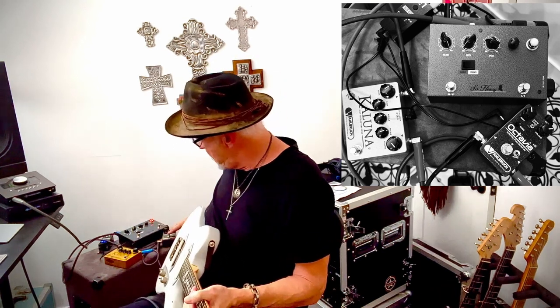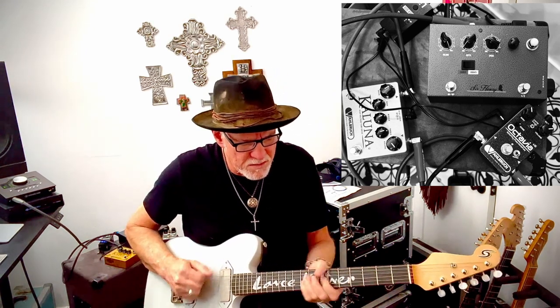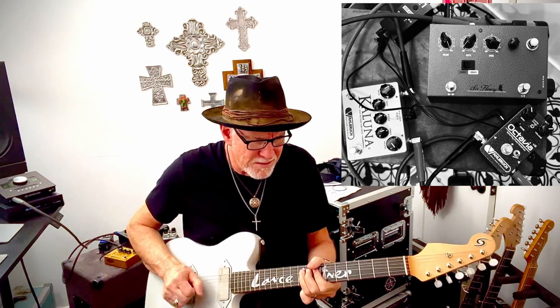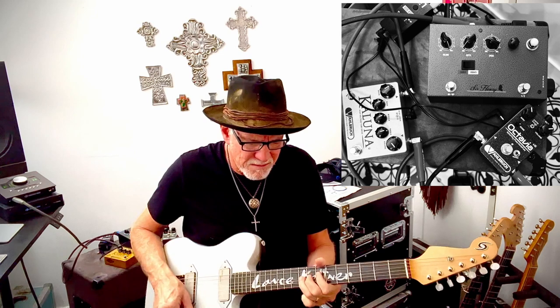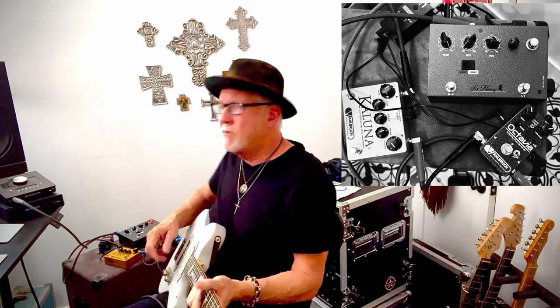Here's what's fun though — I've also got his Octavia. So if I go to the neck position and just turn that on in front of the tube and gang pedal, you get this sound. All of his stuff has a really, really low noise floor.